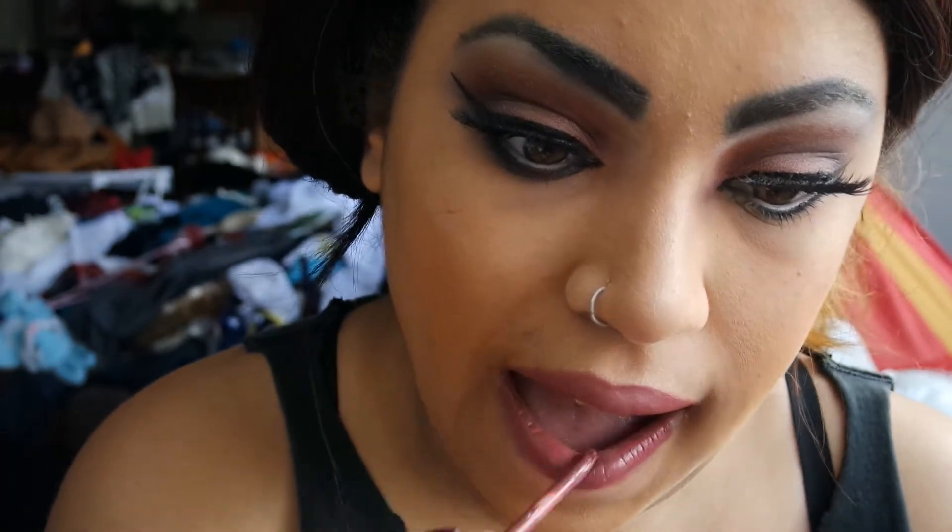Now I'm just lining my lips with a nude pencil by NYX and filling in my lips with Teddy Bear by Lime Crime, which is a shade inspired by Melanie Martinez, who I am currently obsessed with. For a little bit of an ombre lip, I'm just going to be applying Anastasia Beverly Hills Pure Hollywood just to the center of my top and bottom lips. I'm blending it with a finger, but you can also use a brush — I find a finger works a little bit better.